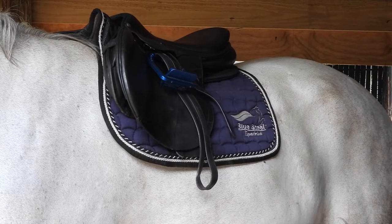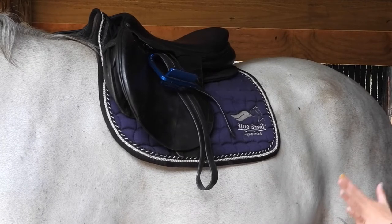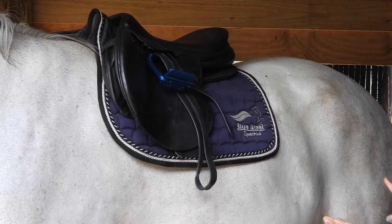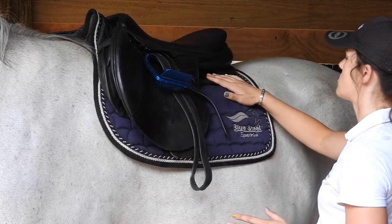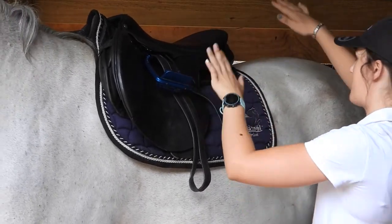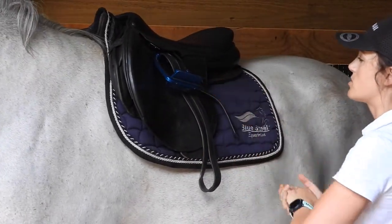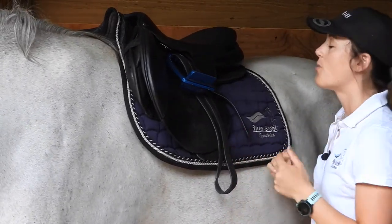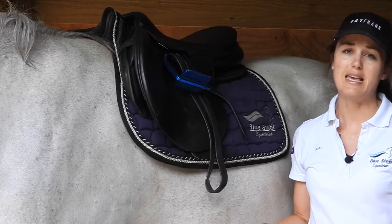I'm standing back and having a look at my saddle — it should always be level, and I'm quite happy with how it's sitting, so I'm not going to insert any of the extra memory foam. What you need to keep in mind: if the back of the saddle was sitting quite a bit lower, I would add inserts in at the back. If the front was too low, I would add inserts into the front. It's very nice to be able to play with your saddle fitting and make your horse more comfortable while working — that is the key of everything in riding.